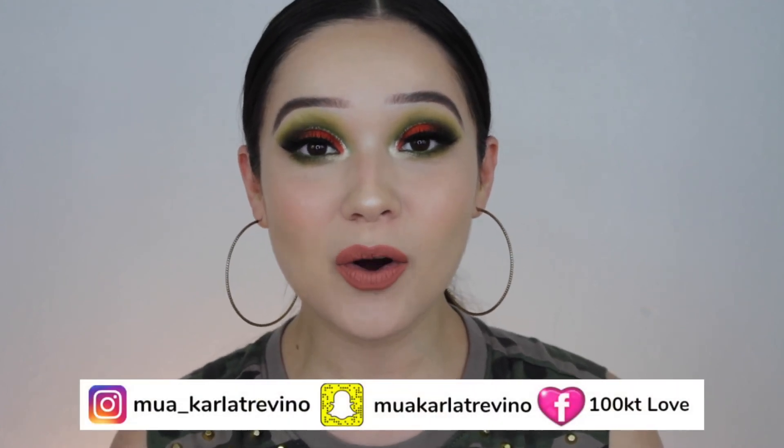This wraps up the look — I hope you enjoyed it. There are tons of bold, more summery looks coming your way. If you would like to see a particular color or review of a product, be sure to leave a comment down below. Also make sure to turn on your notifications and subscribe. Don't forget to follow me on all my social media — Instagram, Snapchat, and Facebook. Thank you so much for watching and I will see you next time.